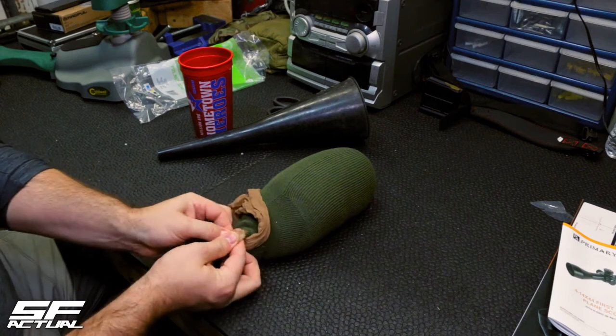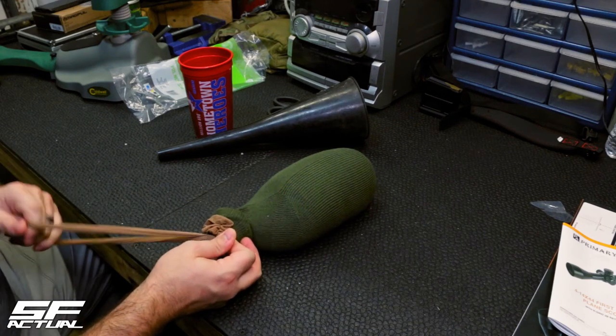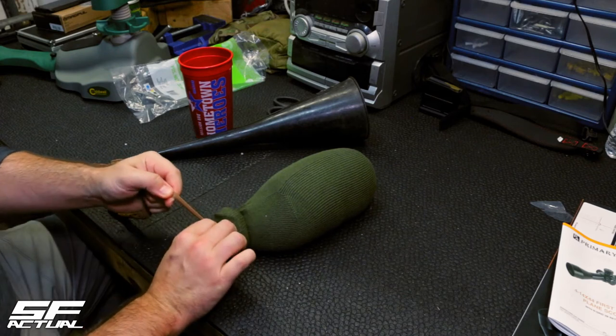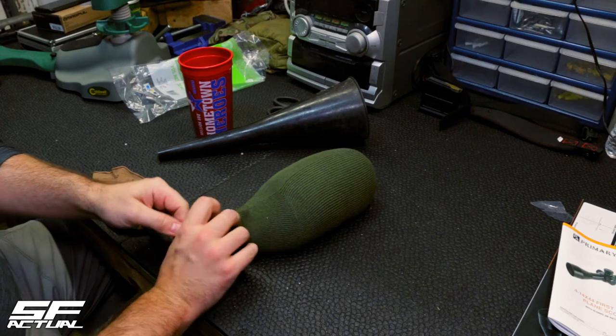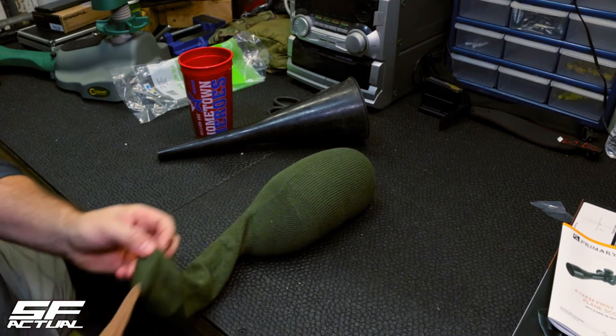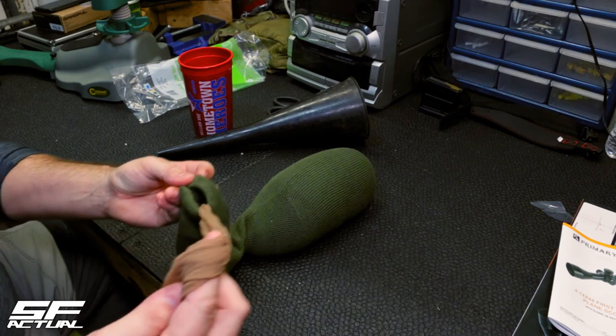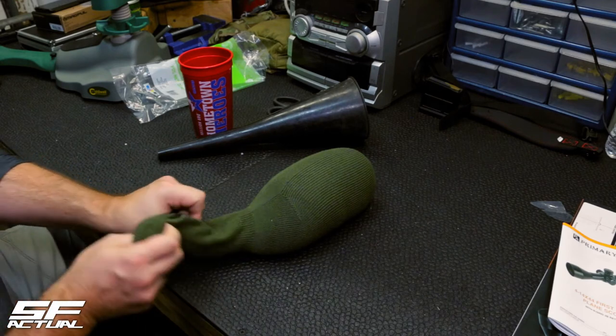You might be wondering why we use pantyhose — it's just that if your sock starts getting ripped, the pantyhose is just another barrier to help hold the beads in place. But these socks are pretty durable. If you do want to change it, just leave this in here — you can always untie the excess. So I'm just going to tuck that down inside the sock.